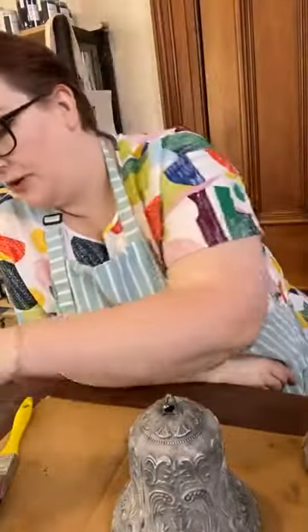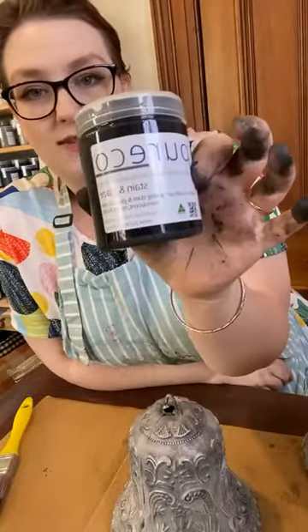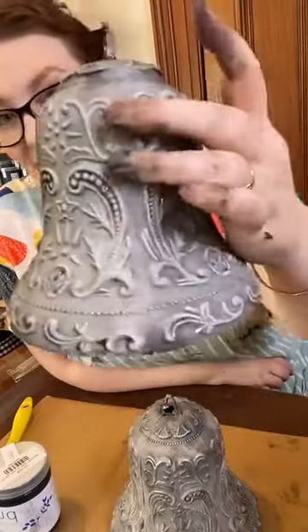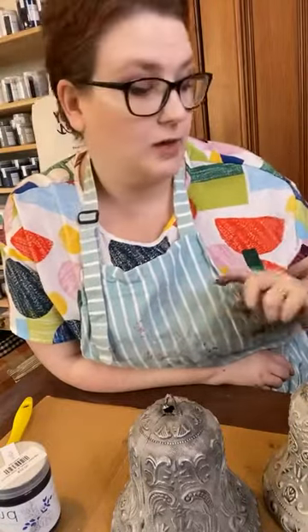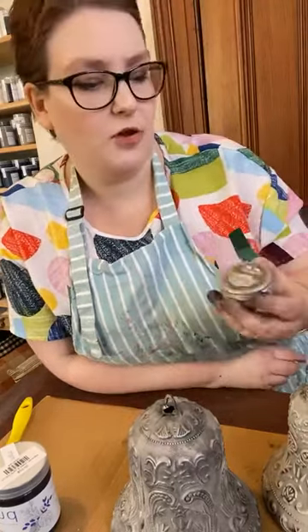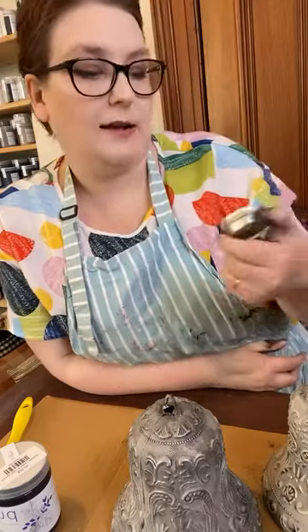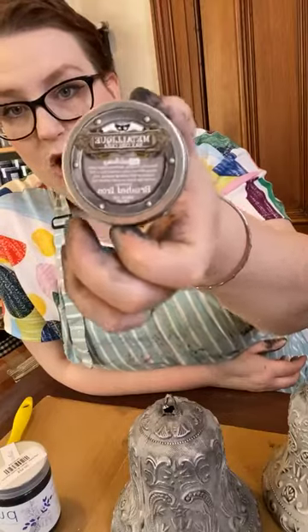Alright, so that's it for me. Today we have used — for those who have just joined — we've used Pure Eco Stain and Glaze in the colour Midnight to create this beautiful glazed finish over Chalk Finish. Over Pure Eco's Chalk Finish in the colour Cloud — that was the colour of the paint that we used. And then to finish up, we've used Primer's Art Alchemy Metallic Wax, and we've used the colour Brushed Iron.